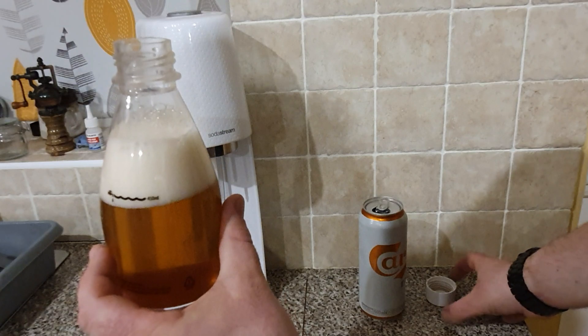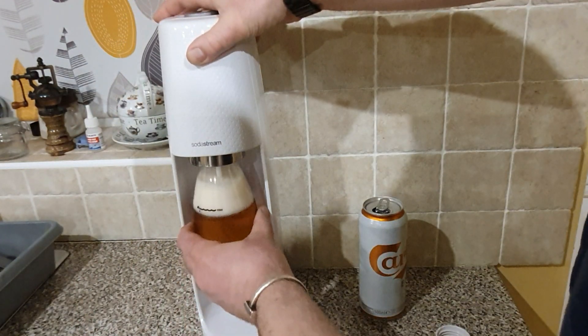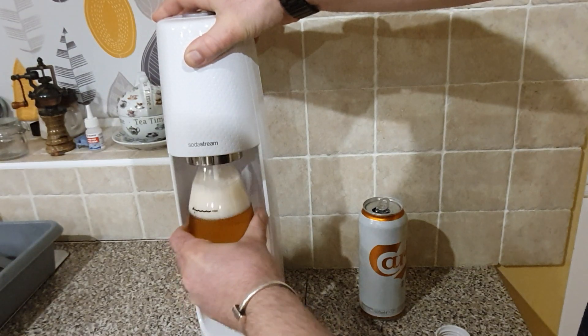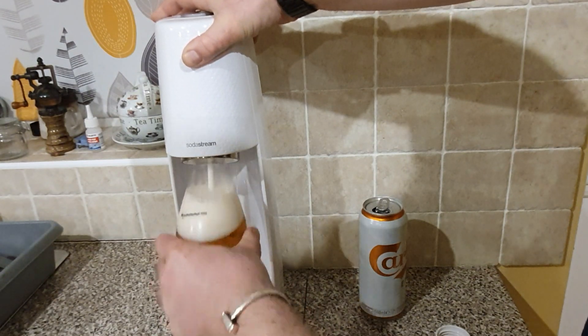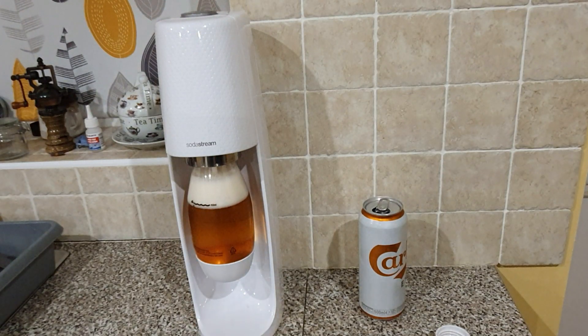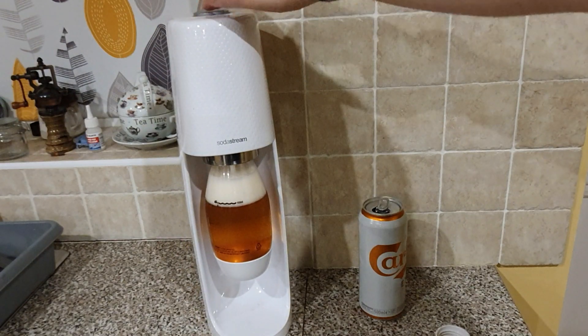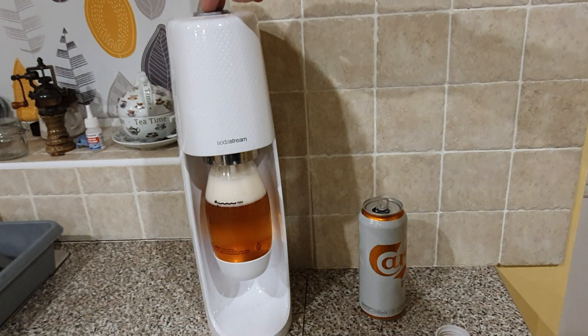So the question is, will it carbonate? We're going to stick this inside there. Push it - there we go. It says you're supposed to give it one or two blasts. I tend to blast it until it hisses. See what happens.